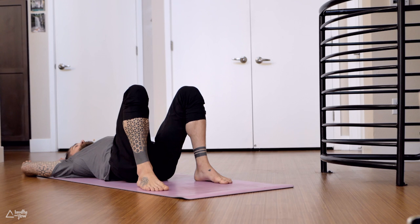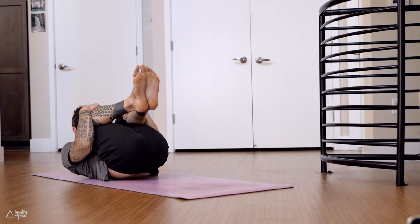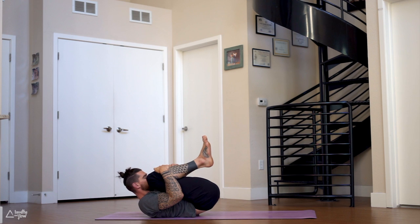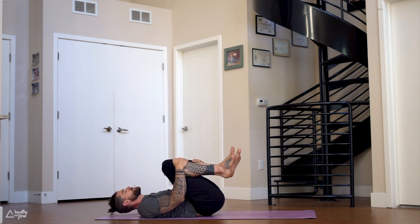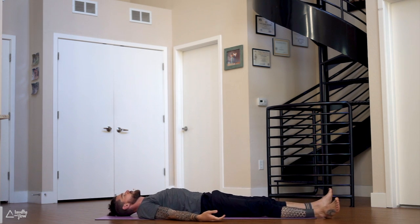Just relax. Hug your knees into the chest — give yourself a huge hug. Take a deep breath in through the nose, fill the lungs all the way up, hold your breath at the top. One more little sip of air in — open mouth exhale. Release your heels to the corners of the mat, palms facing upwards, bring the legs wide apart. Fully relax your body, especially in the fingers and the toes.